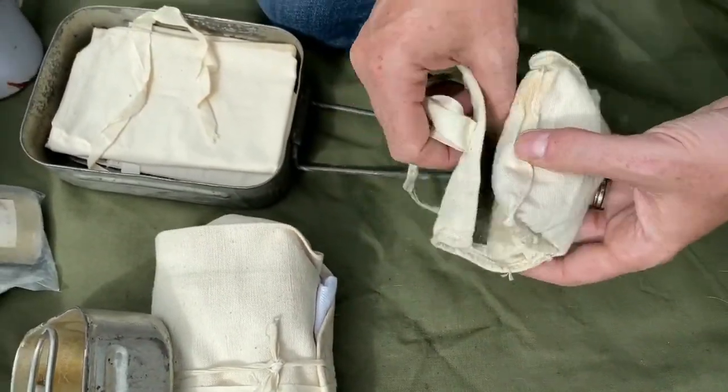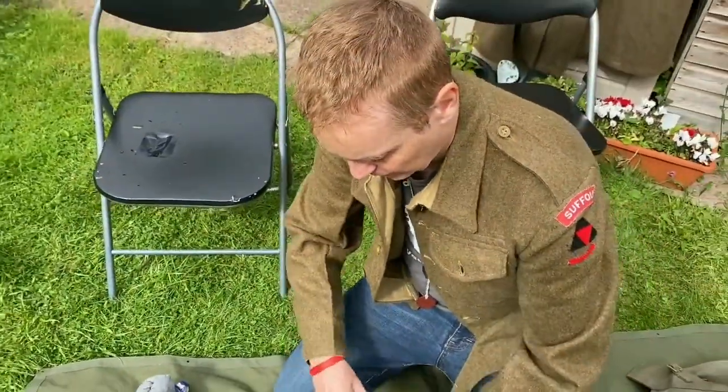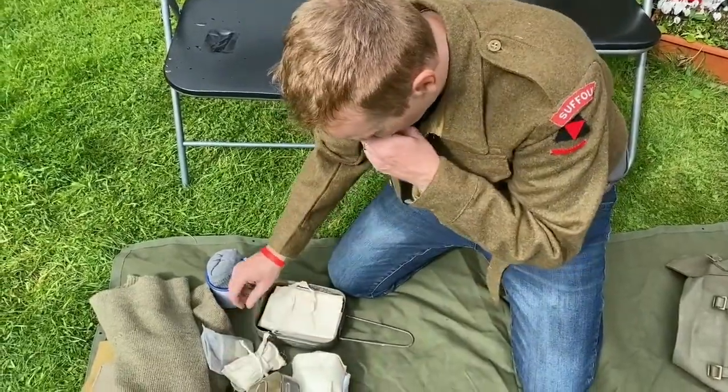I keep the housewife in my small pack because if I rip a button off or something out in the field, it's nice to be able to make a quick field repair.